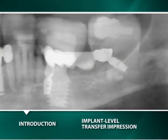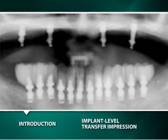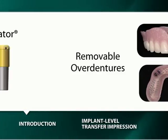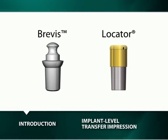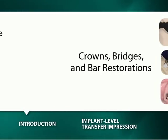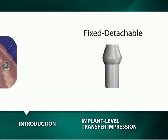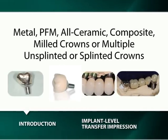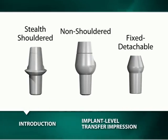The Bicon implant can be restored in a variety of ways with different techniques and abutments to satisfy almost all clinical situations. For removable overdentures, the Brevis O-ring abutments or locator abutments can be used. For removable crowns, bridges and bar restorations, the fixed detachable abutments can be used. For telescopic restorations, the non-shouldered abutments can be used. For single metal, porcelain fused to metal, all ceramic, composite or mill crowns, and for multiple unsplinted or splinted crowns or fixed bridges, the stealth-shouldered or non-shouldered abutments or fixed detachable abutments can be used.